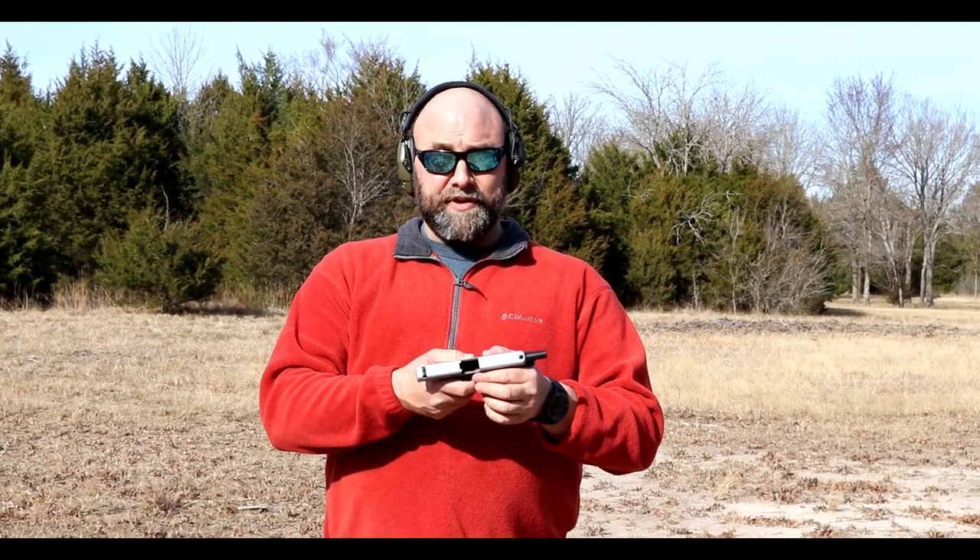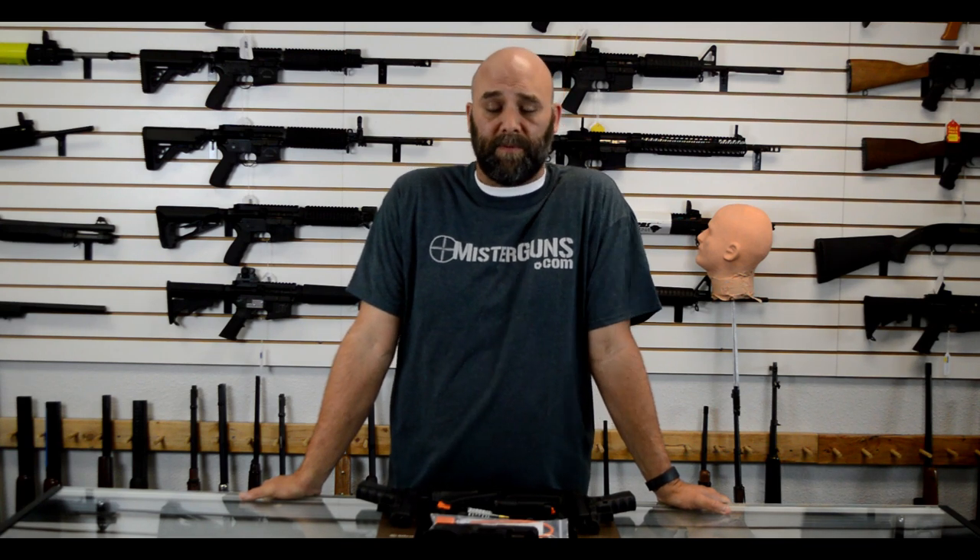Hey guys, it's Mr. Guns — thanks for watching our video. If you thought it was cool, go ahead and like and subscribe; we should have a bunch of cool stuff coming in the future. Follow us on Facebook and Instagram if you want good gun deals or to see what we've got going on — links will be in the description below. Thanks for watching and we hope you'll follow us in the future.